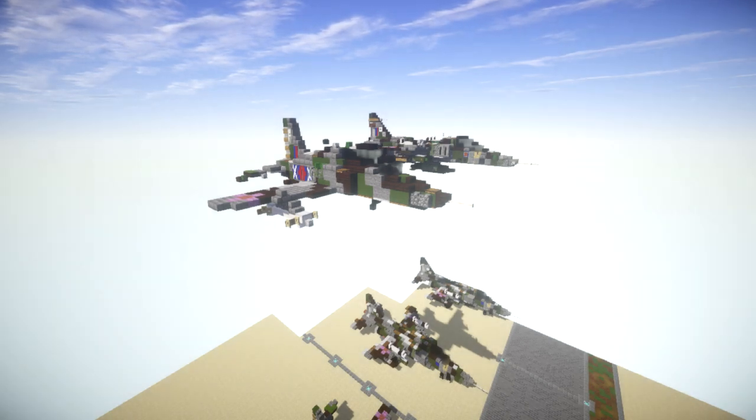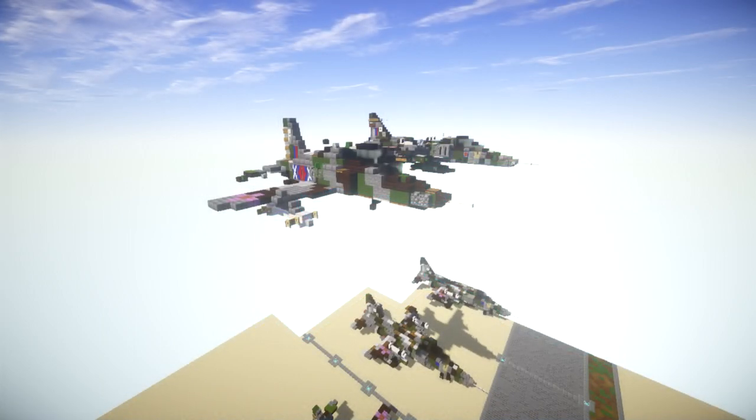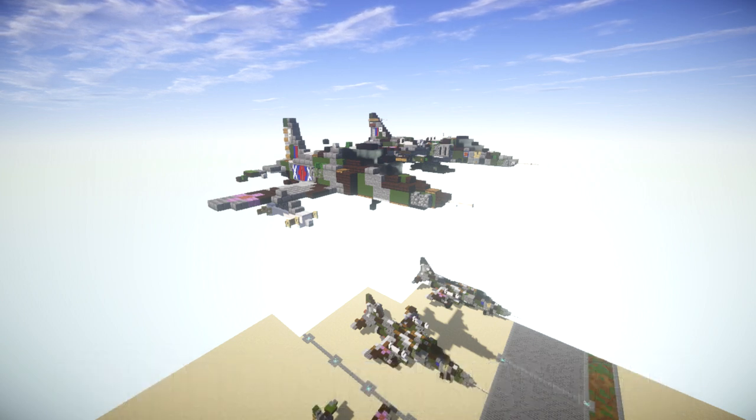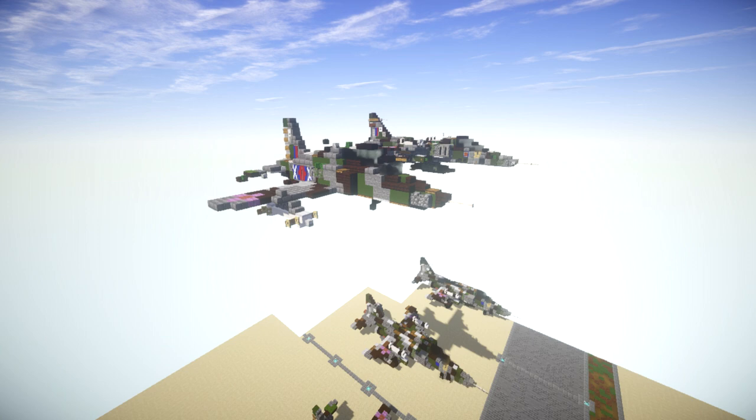In this tutorial we'll be building the BAe Systems Hawk T1. The BAe Systems Hawk is a British single-engine jet-powered advanced trainer aircraft. It was first flown at Dunsfold, Surrey in 1974 as the Hawker Siddeley Hawk, subsequently produced by British Aerospace and BAe Systems. It has been used in a training capacity and as a low-cost combat aircraft. Operators include the Royal Air Force—notably the Red Arrows display team—and a considerable number of foreign military operators. The Hawk is still in production in the UK and under license in India by Hindustan Aeronautics Limited, with over 900 Hawks sold to 18 operators worldwide.